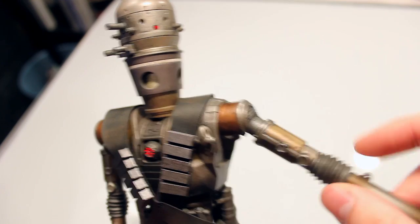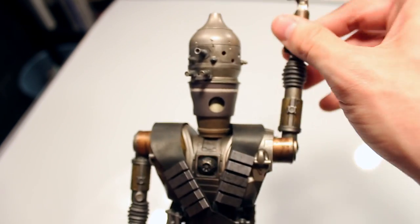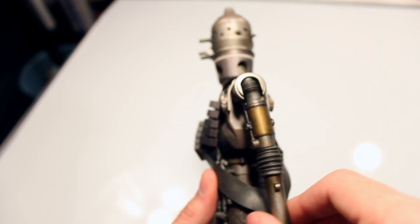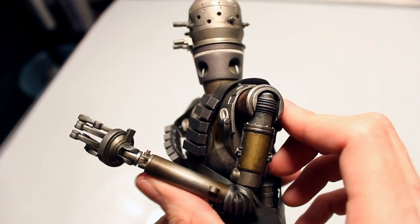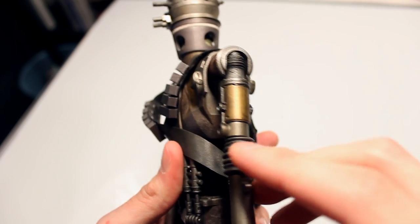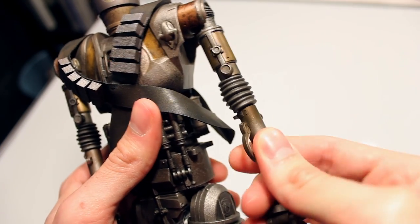In terms of the shoulder, you have right about 90 degrees this way, and 360 on the arms. And then for the elbow — it can go pretty far, a little bit over 90 degrees. You cannot go backwards on this. Of course you can turn the arm 360 as well. You can turn the lower arm 360.